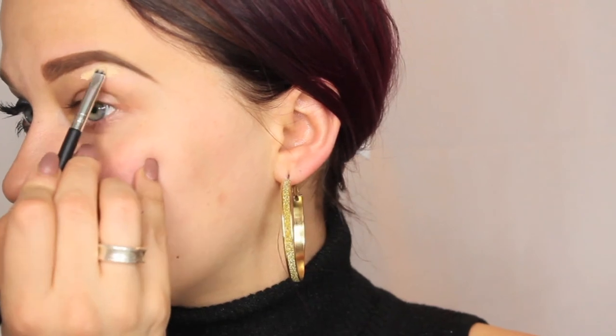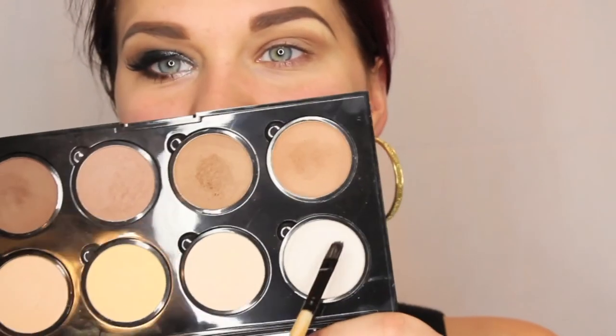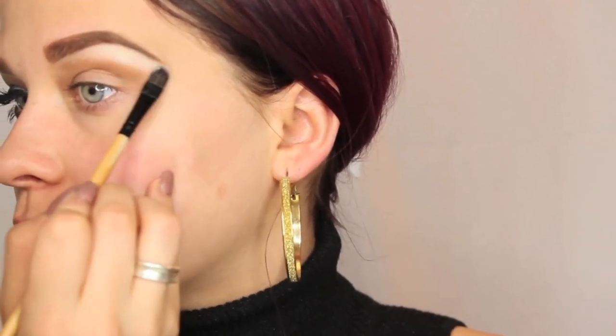Next, I'm going to be taking a nude eyeshadow base and placing this all over the eye — the mobile eyelid and up to the brow bone. You can use this to clean up your eyebrow, but I don't really like to do that. We're going to use this NYX Contour Kit for a lot of what we're doing today, using the two medium shades as our crease transition color. We're then going to use the white highlighter for the brow bone to really make that tight and intense. This color is way too light for my skin, but it's perfect for my brow bone.